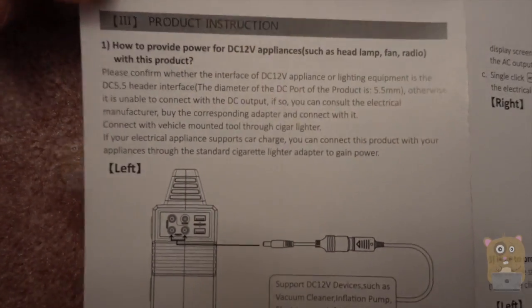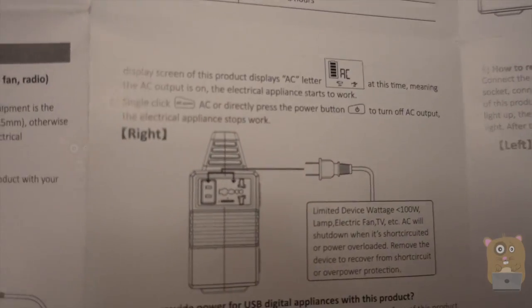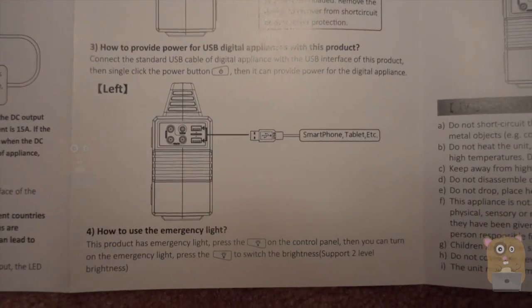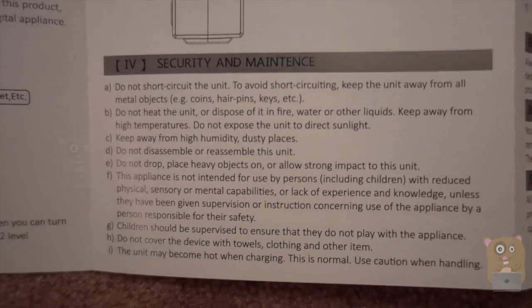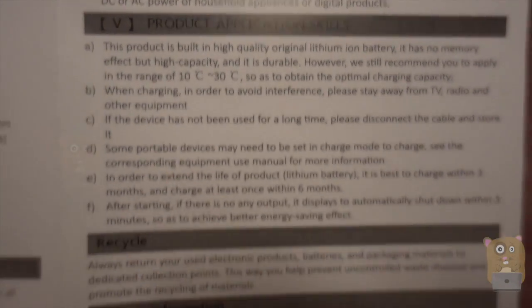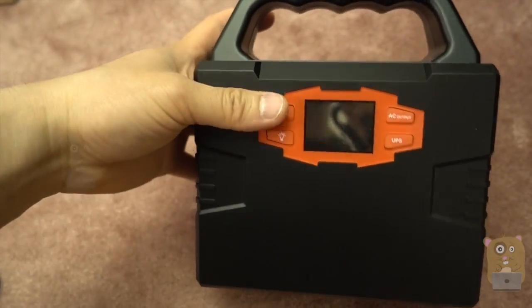Here's the instructions on how to use this product — this supports either DC or AC. Now this part goes over the AC instructions. And here's instructions on how to charge the unit, and here's the safety information. Let's take a look at the item. It's got a nice handle on top, and the unit itself is actually lighter than I expected.